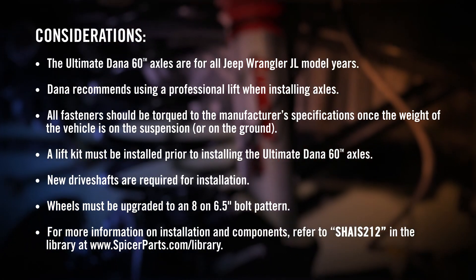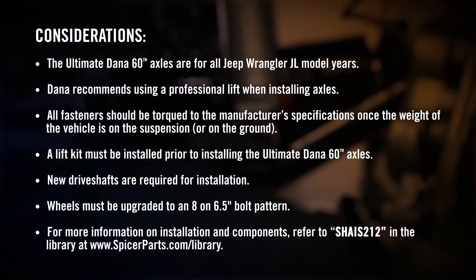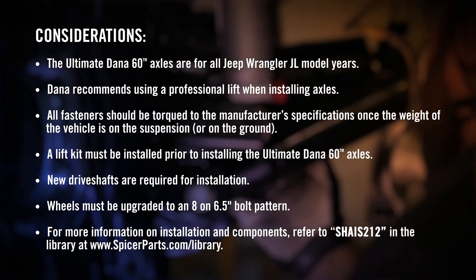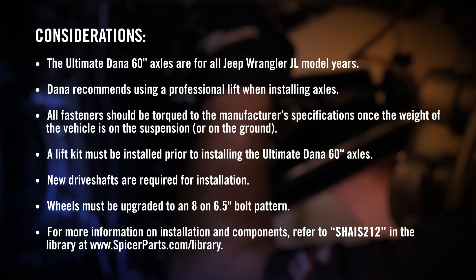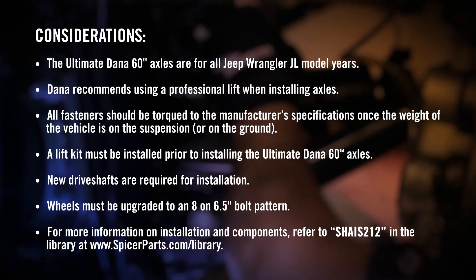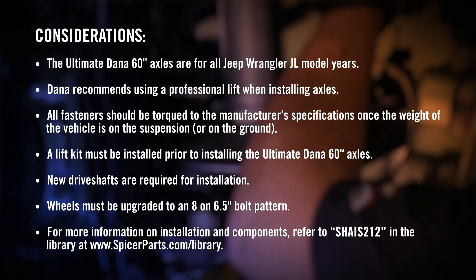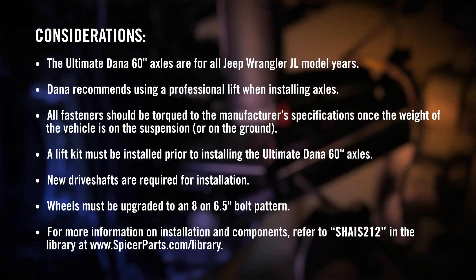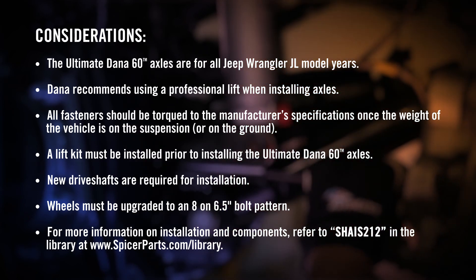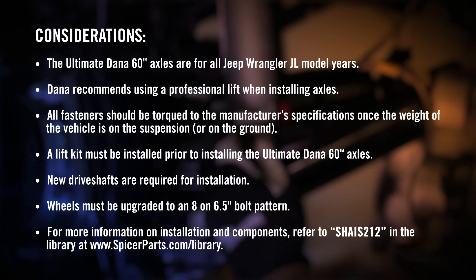The Ultimate Dana 60 Axles are for all Jeep Wrangler JL model years. Dana recommends using a professional lift when installing axles. All fasteners should be torqued to manufacturer's specifications once the weight of the vehicle is on the suspension or on the ground. A lift kit must be installed prior to installing the Ultimate Dana 60 Axles. New drive shafts are required for installation. Wheels must be upgraded to an eight on six and a half inch bolt pattern. For more information, refer to SHAIS-212 in the library at www.spicerparts.com/library.